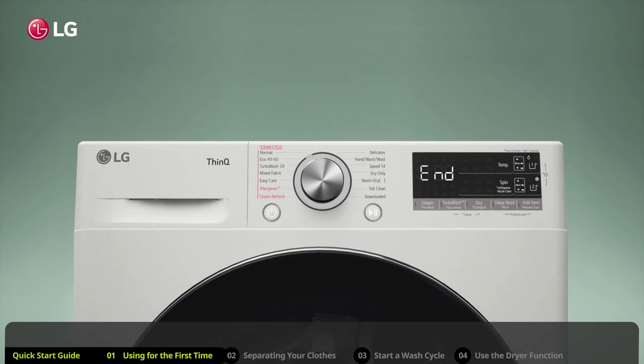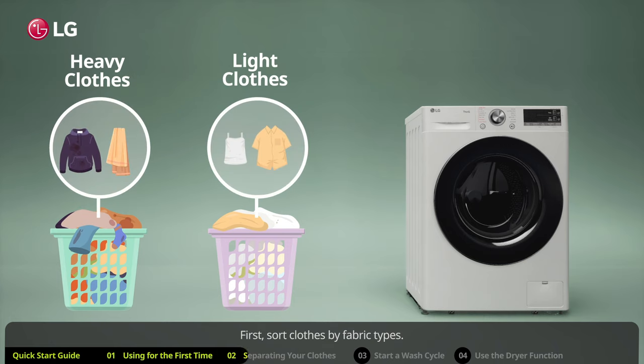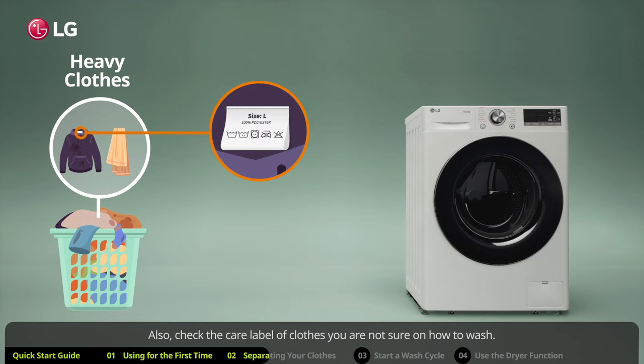After the cycle finishes, you can start your first load of laundry. You should always sort your clothes before a cycle. First, sort clothes by fabric type — wash heavier items like towels separately from lighter weight clothes. This is to prevent abrasion and damage to finer fabrics.